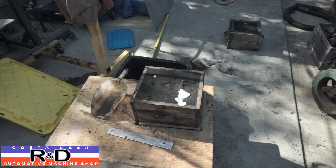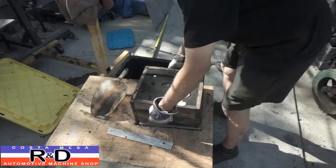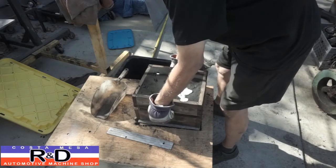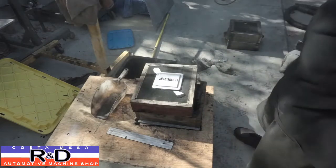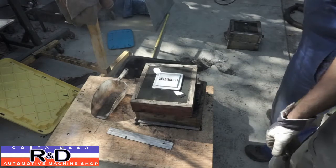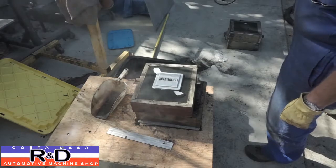Alright, well, we'll take a look at this last piece we cast — it should be cool enough right now. That came out nice! Looks good! Okay, we're number one down. We'll be back in a minute to do the other one.